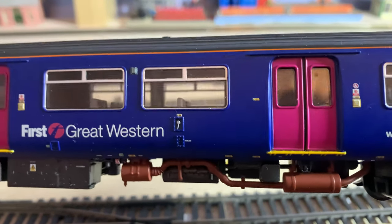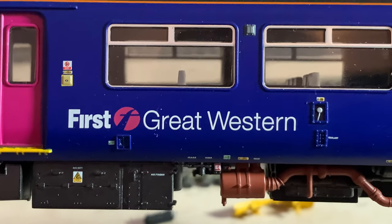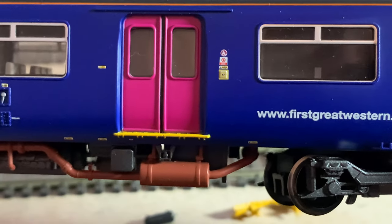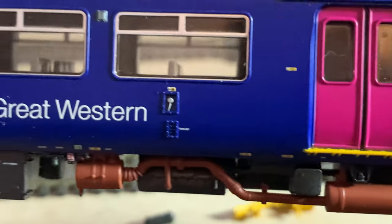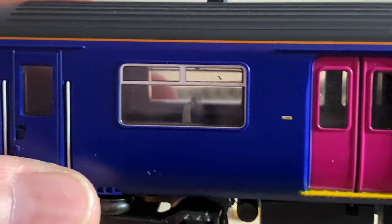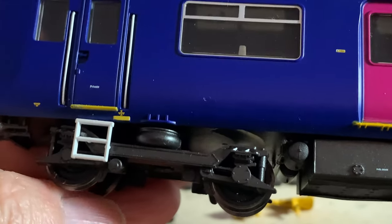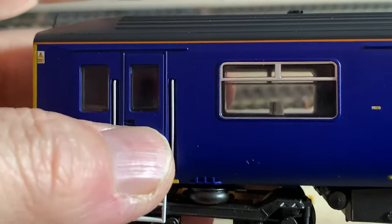The paintwork is great — beautifully applied. You can see the little stickers there, and the lovely purple doors. The bogies are nicely done with movable steps so they don't just break off as you go around corners.